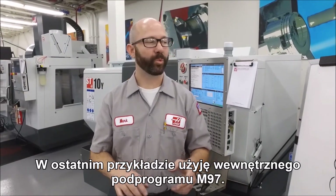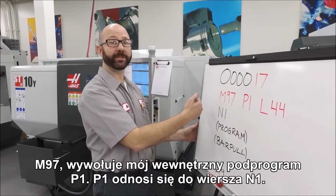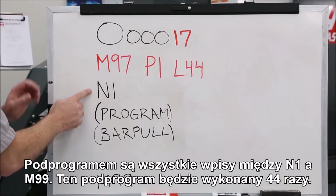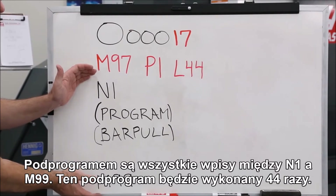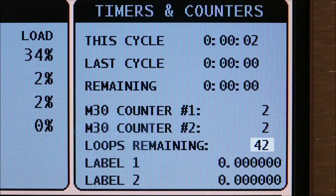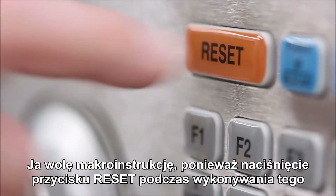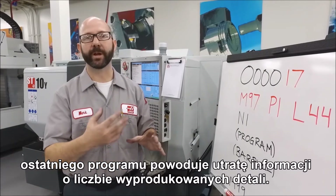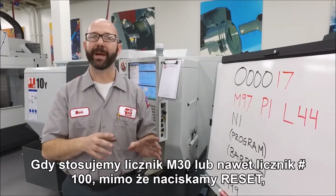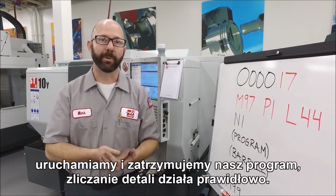For the last example, we're going to use an M97 internal subroutine. M97 calls the internal subroutine P1, which refers to line N1. The subroutine is everything between the M1 and the M99, and it's going to run that subroutine 44 times. It's pretty straightforward, and it's a good way to program a bar puller. I prefer the macro method, though, because if reset is pressed during this program you're going to lose track of how many parts you've run and you'll be changing your L value all day. With the M30 counter or the pound 100 counter, if reset is pressed or you start and stop your program, your part count is still good.